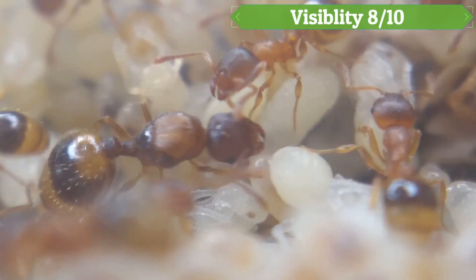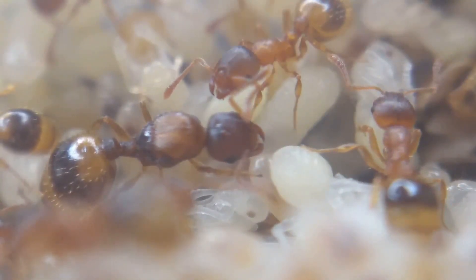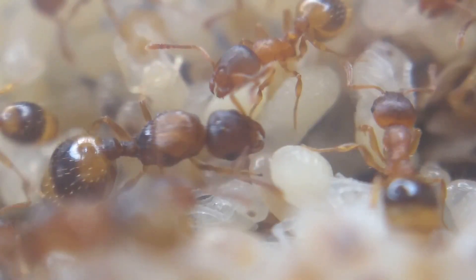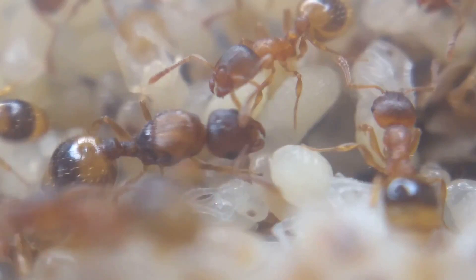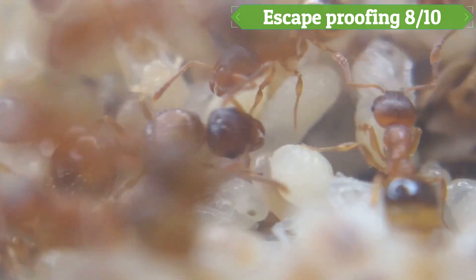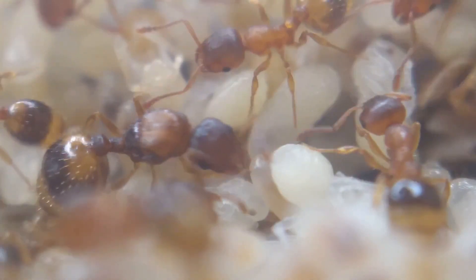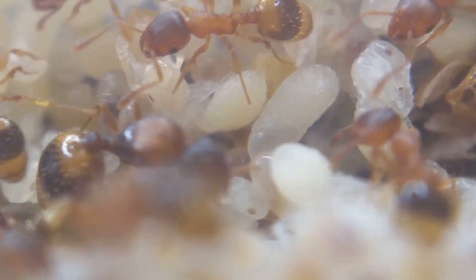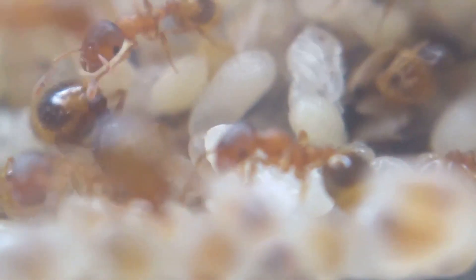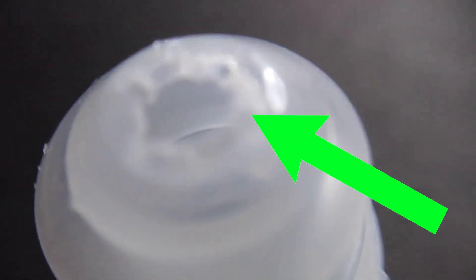Visibility scores 8 out of 10. This setup is great for an all-round view of the queen, brood and workers. This way you can look out for things like dead workers, mould and how the brood is developing. Providing you have a good camera or macro lens, you can get a close-up view to see your ants. Escape proofing scores 8 out of 10. The setup is pretty secure, depending on whether you use plastic caps with holes or cotton balls which fit well enough not to fall out. Some ants can pull the cotton so keep an eye out, and as the colony grows they're more likely to pull at it. I even encountered a Camponotus queen chew through a plastic cap.